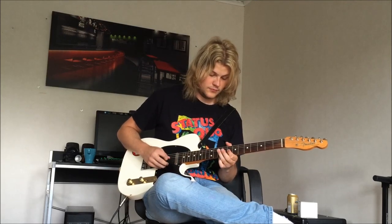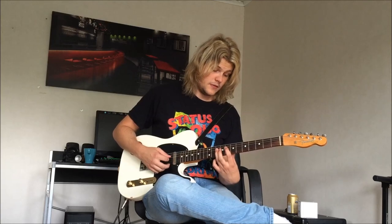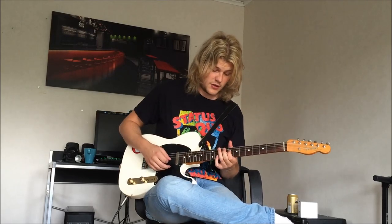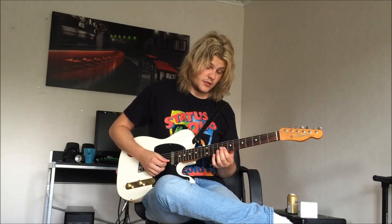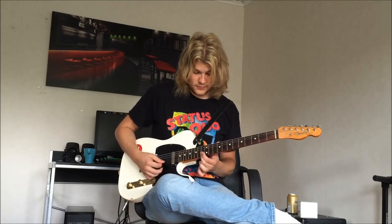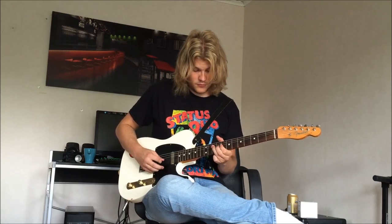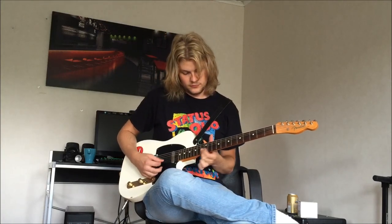And then you take your 1st finger on the D string on the 8th fret. The whole thing you finish off with the A string on the 10th fret with your 3rd finger, and you do that twice. The second time you do it, you slide from the 7th fret to the 8th fret on the B string and the E string.